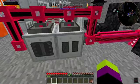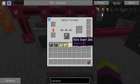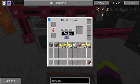The metal former does three different tasks: it does a hammer, it does cutting, and it makes wires. For this particular automation part you want to keep it in hammer mode.